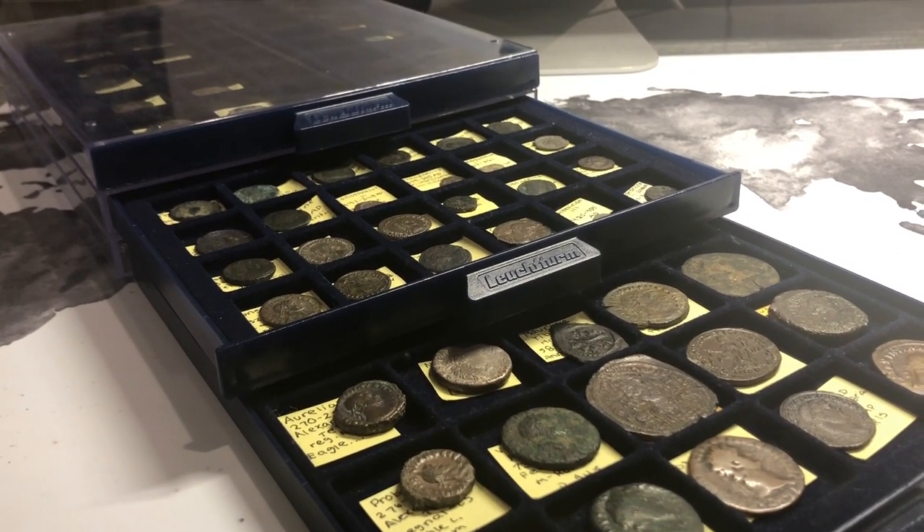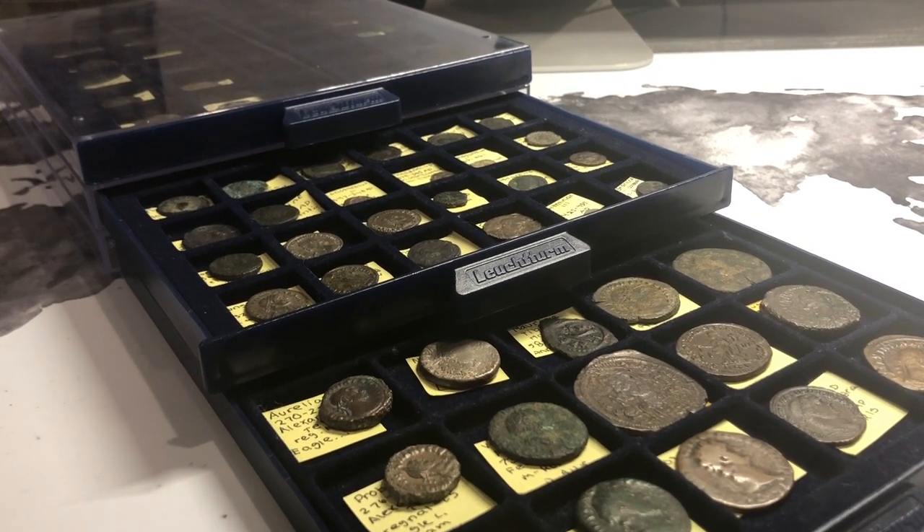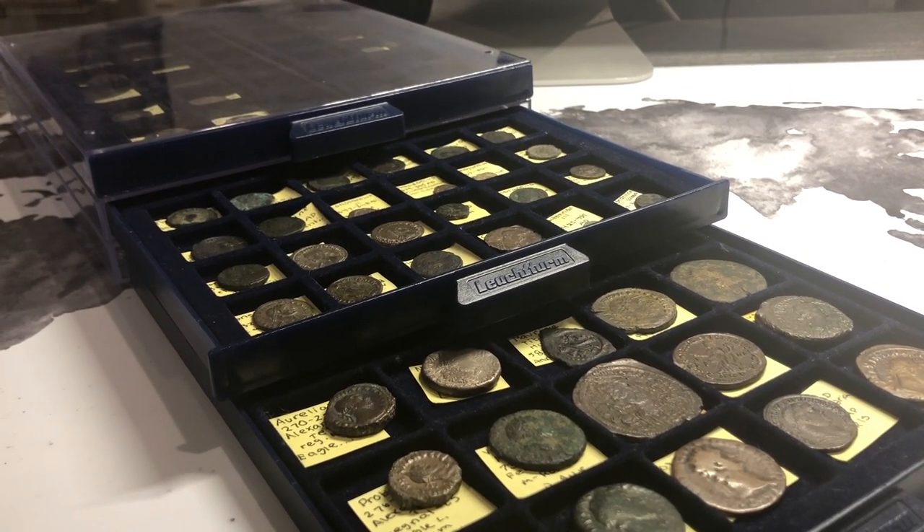Hello and welcome back to another awesome video by CoinDoctor. Today I'm going to show you the top two ways to store and display your ancient coins.